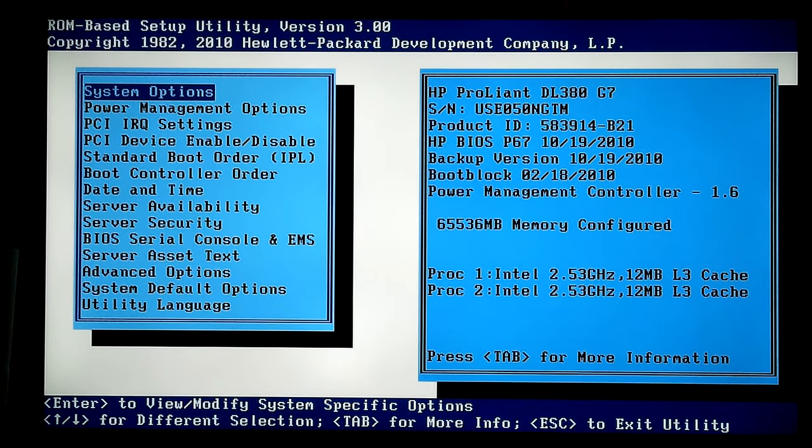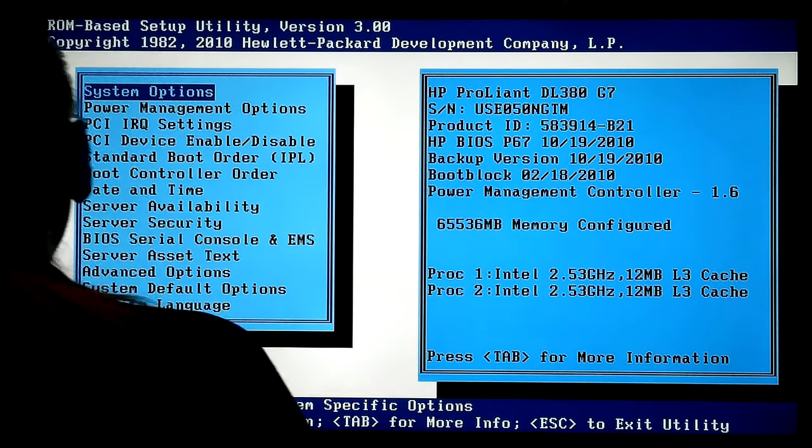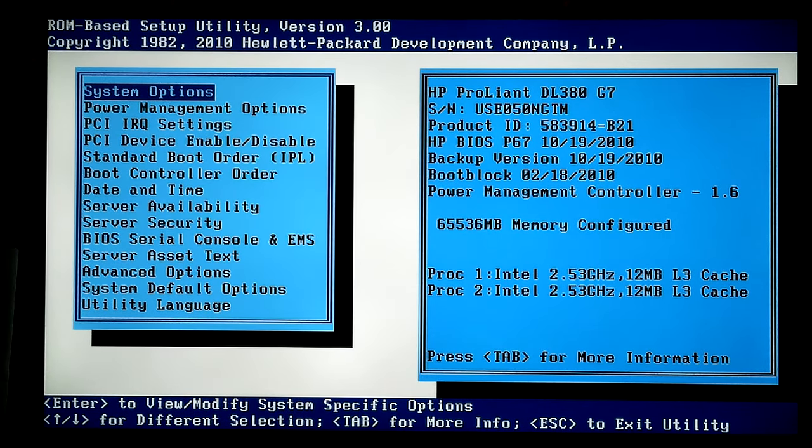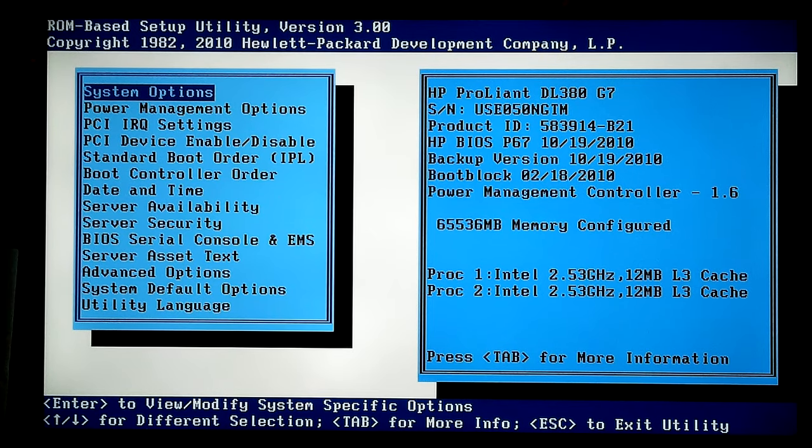Hey, Don here. That's my ROM-based setup utility — I think that's the BIOS portion of the HP DL380G7, getting situated here. It's my server that I use for my desktop machine. It's the only one I got, but anyway, that's what I'm using it for.